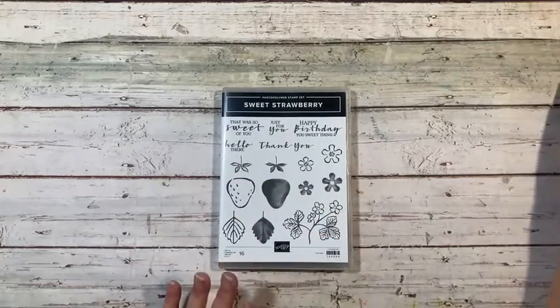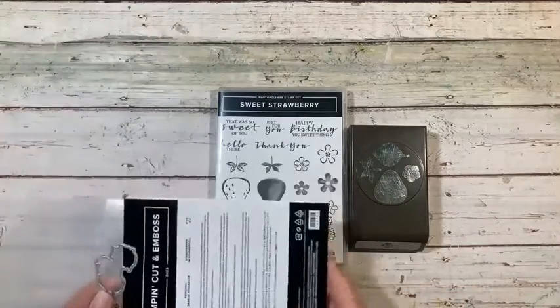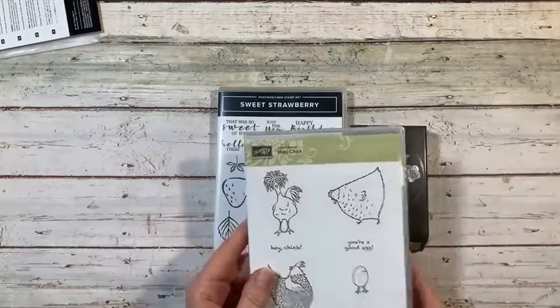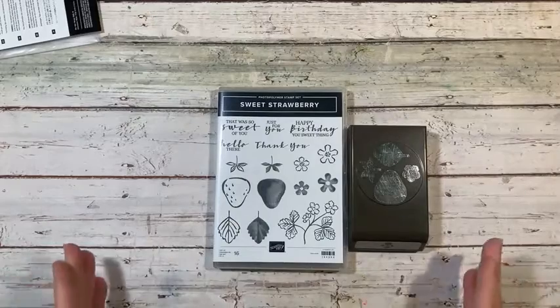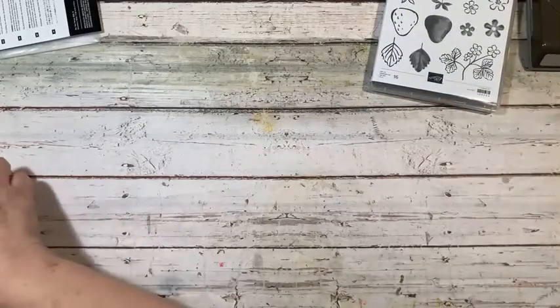I have another cue card for you today. I actually thought about it as I was filming the slimline card using the Hey Chick stamp set, and I had to quickly write it down so that I didn't forget my idea. Let me show you what I came up with. We're going to be using the Sweet Strawberry stamp set along with the punch, one of the dies from the chick dies, and the Hey Chick stamp set. My idea was to have a chick in the middle of a strawberry patch.